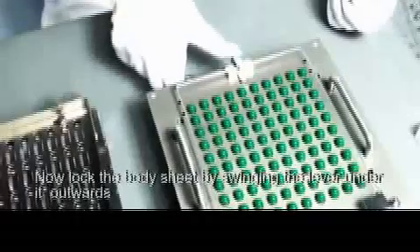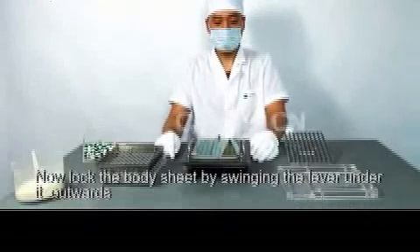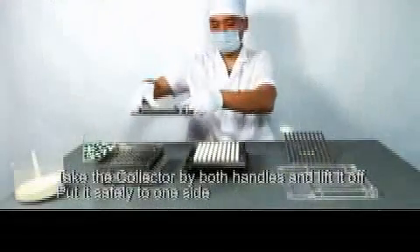Now lock the body sheet by swinging the lever under it outwards. Take the collector by both handles and lift it off. Put it safely to one side.